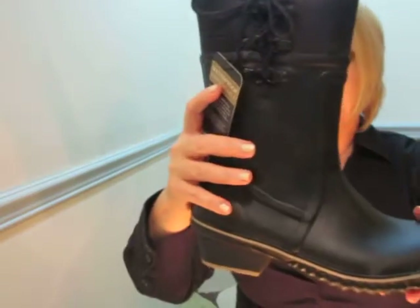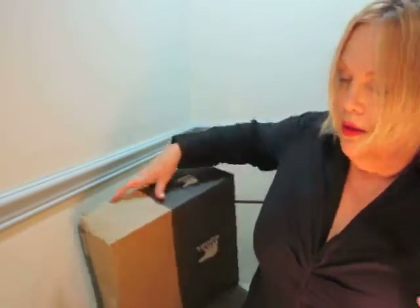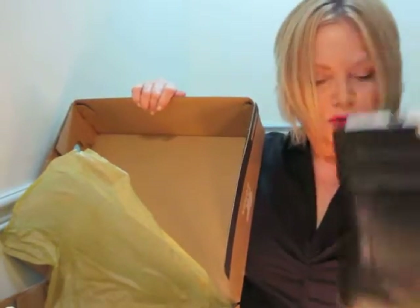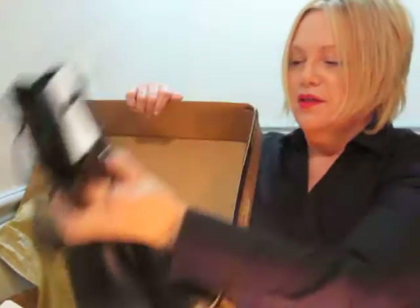I'm so happy that I got to pick this up. Let me just get the other one out. Here's the other one — see them together. They're just really, really attractive, and all of their boots are really attractive. Love my new Sorelle boots. Wanted to share that with you in this unboxing. Thank you so much for watching. Bye bye!